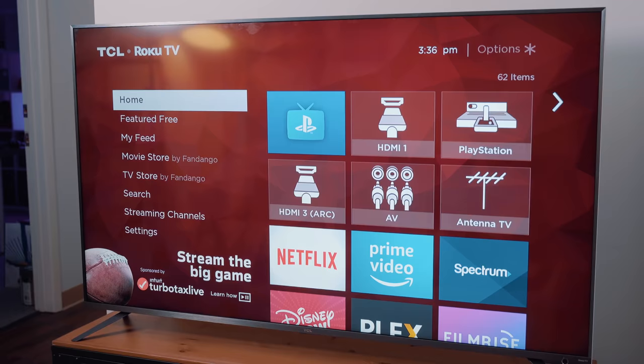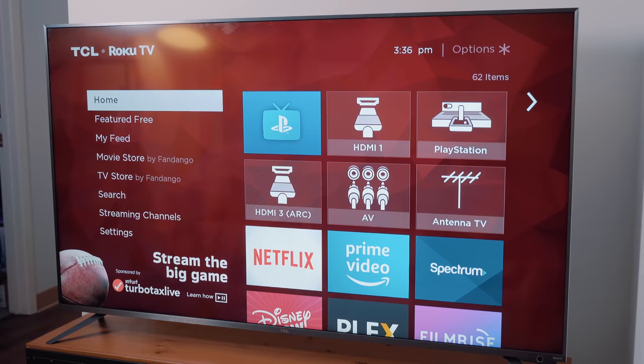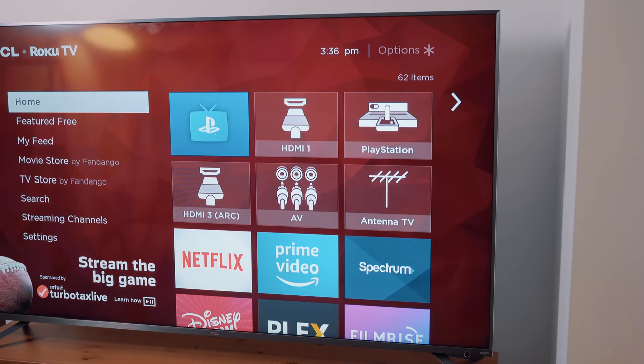Hey guys, Dan here and I'm sitting in my office entertainment area. Last year TCL announced and eventually released their 6 series lineup of 4K HDR televisions, and so in this video we're going to check it out and see if it's worth being the epicenter of your home entertainment setup.